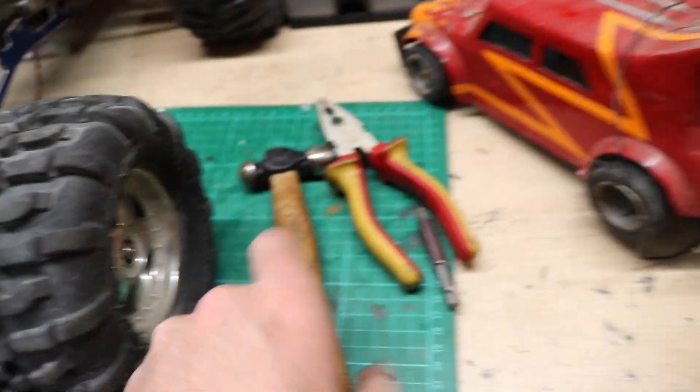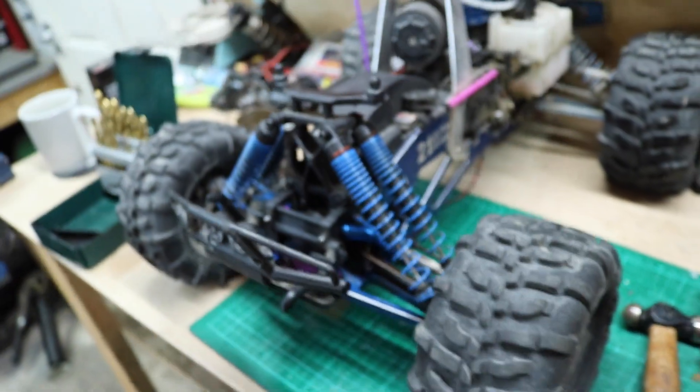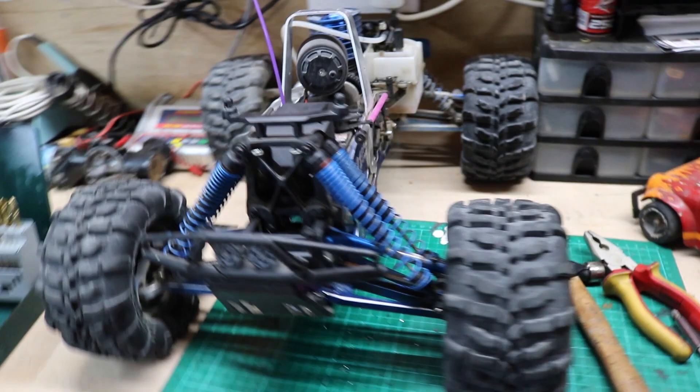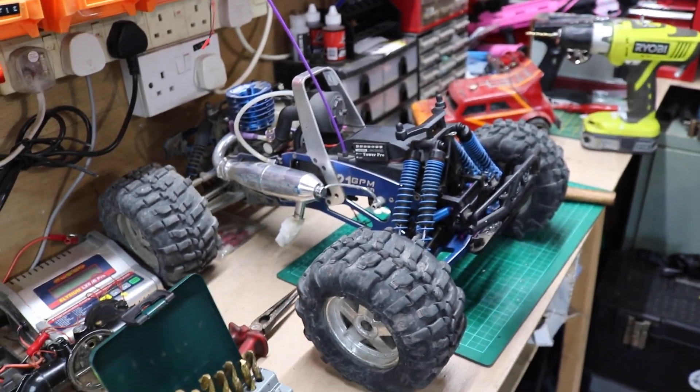That last little pin wouldn't go in and wouldn't line up, so that did result in brute force and drilling the hole out a bit bigger, but we got there — it's now in. We're rocking and rolling. I've got a few more screws in, the rest of the screws in for the bumper — we're happy. I can't believe it, I'm so happy with it.